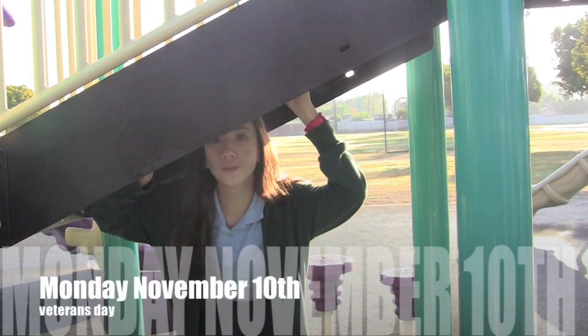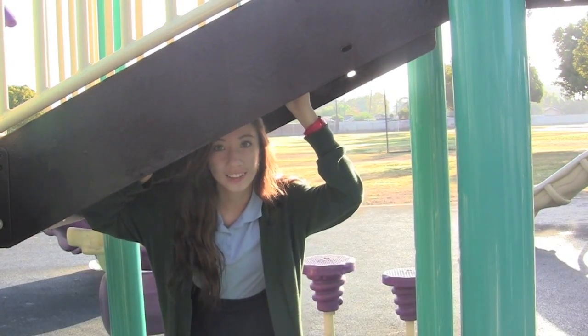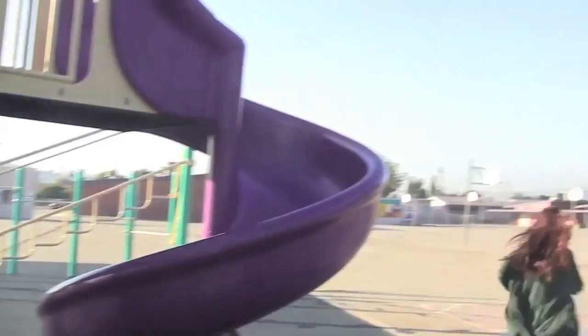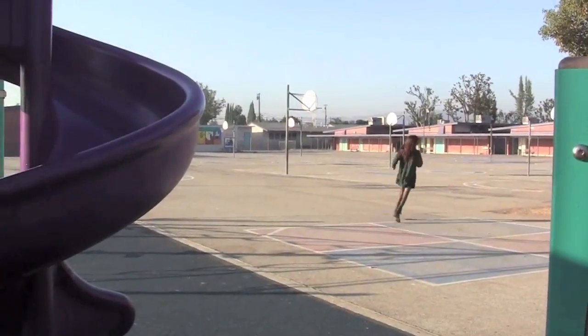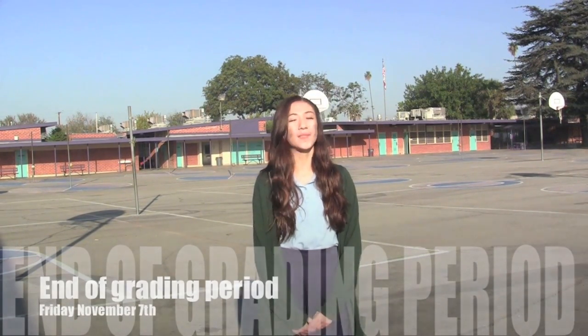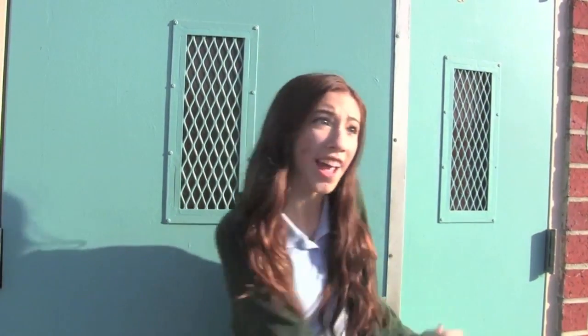Monday, November 10th, will be Veterans Day. Friday, November 7th, is the end of the grading period, so make sure you get the highest possible grade you can. Well, that's all for this week. Tune in next week to see if I survive and find the cure.